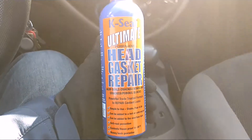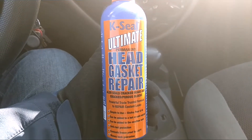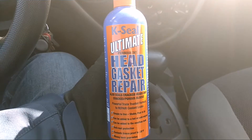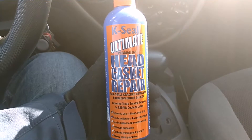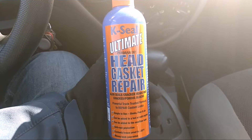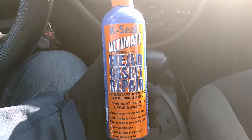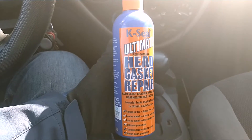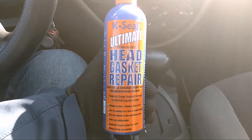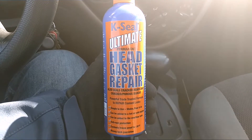I've been dealing with a number 2 cylinder misfire for about a year now. Tried replacing the spark plug and the spark plug wire multiple times, and it still misfires. I've noticed a few times when it does it, it blows out some white smoke. Somebody mentioned maybe the head gasket is leaking water into the cylinder, so I figured I'd give this a shot to see if maybe it really is water getting into the cylinder.